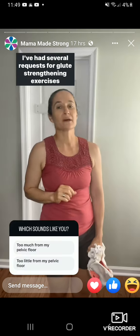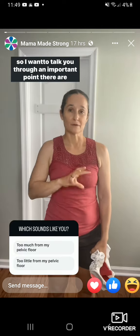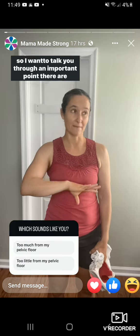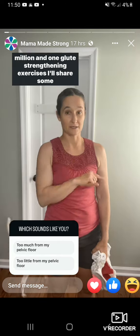I've had several requests for glute strengthening exercises, so I want to talk you through an important point: there are no one-size-fits-all glute strengthening exercises. I'll share some here in a minute.